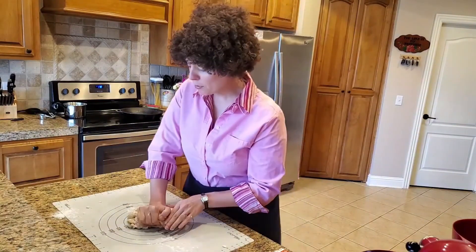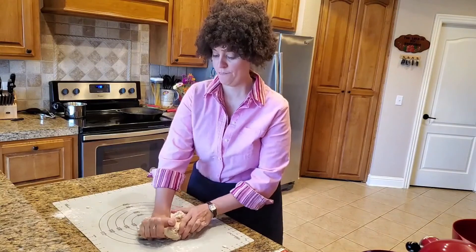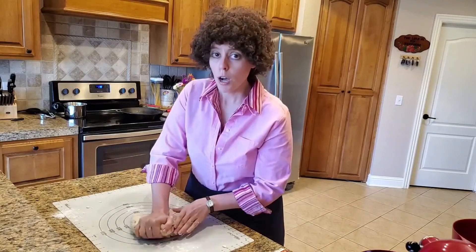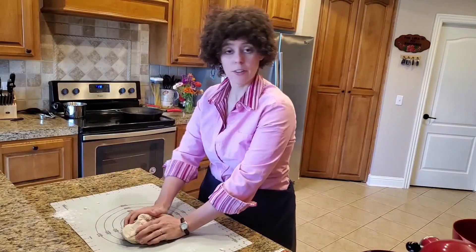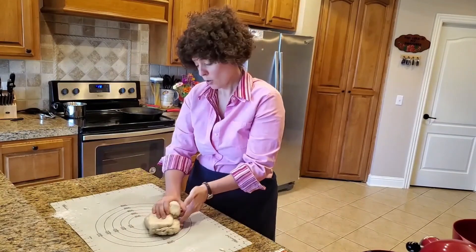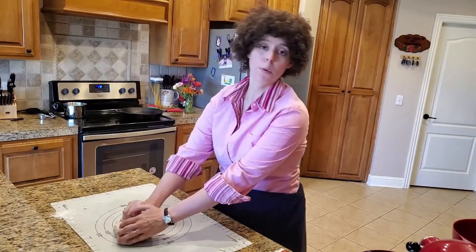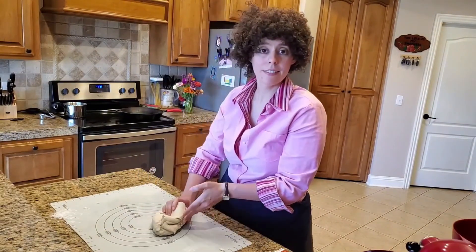Some like to swing their dough about, but I prefer a nice gentle massage of the dough. You will do this process for about 10 minutes, and it's quite a laborious process being the yeast. A lot of effort goes into working your way into the dough.